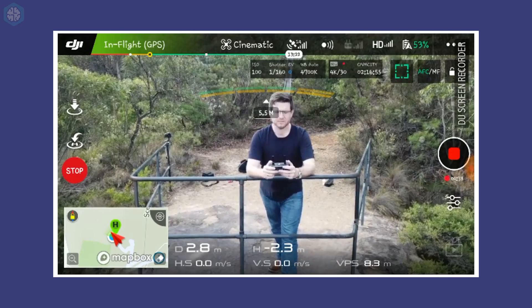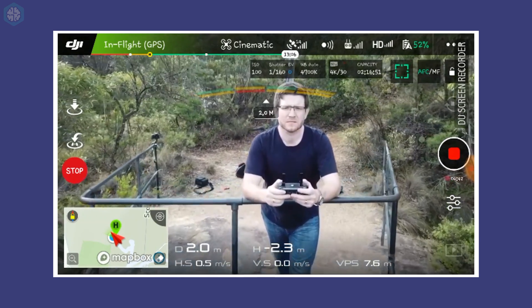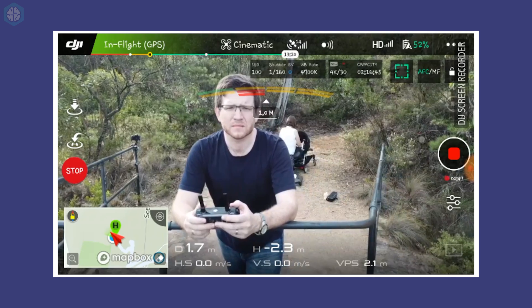The Mavic also has front sensors that highlight when you are getting close to an object. The colours change from green to yellow to red as you get closer, the drone will slow down, and an alarm will even sound.